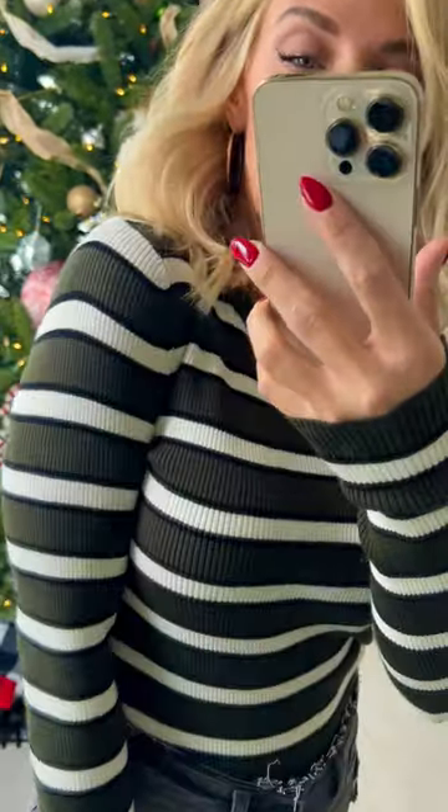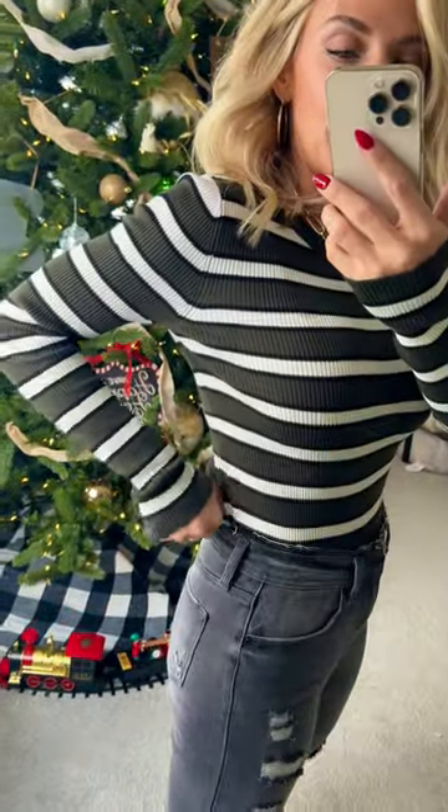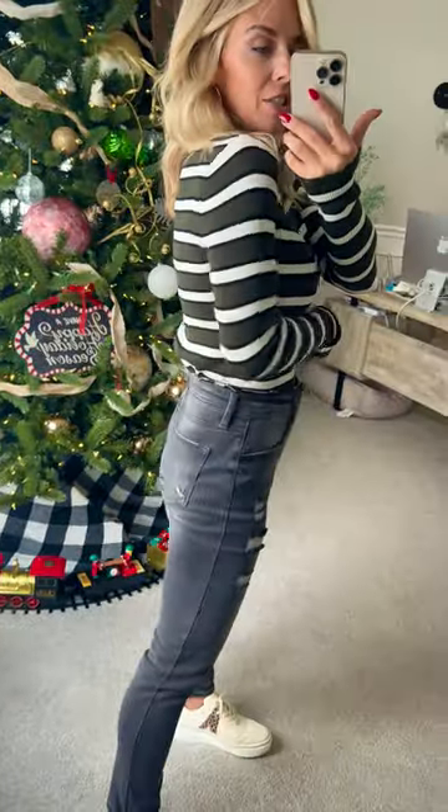The ribbed candy stripe sweater is in Olive now. It's super cute, really festive, but like a subtle nod to holiday. You just have it fully tucked in right now all the way around to give the faux bodysuit style and show off the cute hemline, or like the waistline of these jeans.